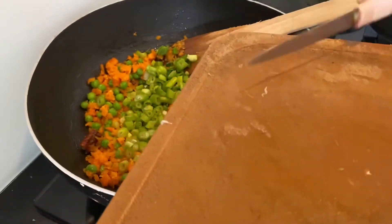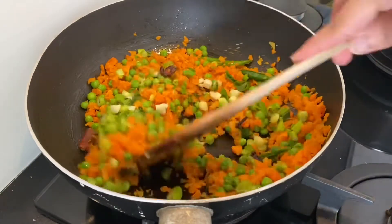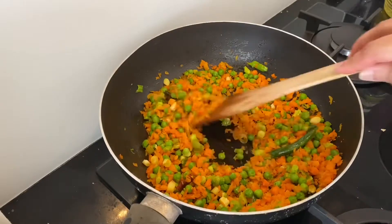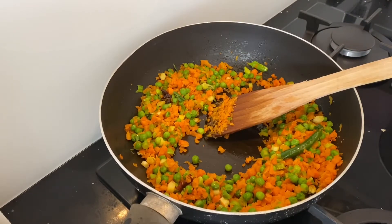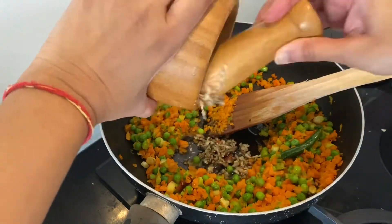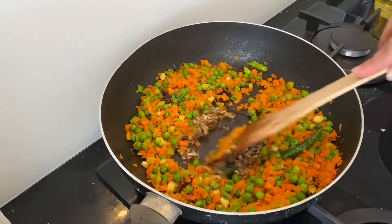Finally add spring onions. I usually like more vegetables in my fried rice so I've taken slightly more, but you can always adjust according to your preference. Once the vegetables are nicely cooked, make a little space in the middle of the pan, add a little oil, then add the crushed garlic. Make sure you don't burn the garlic while frying it.